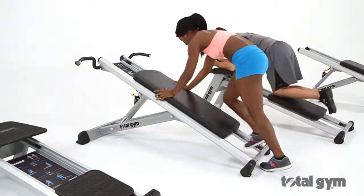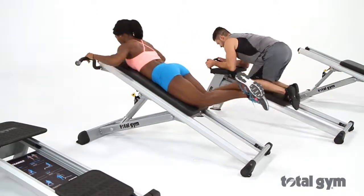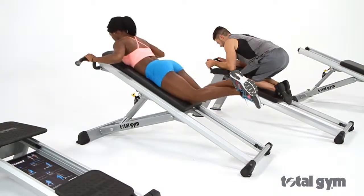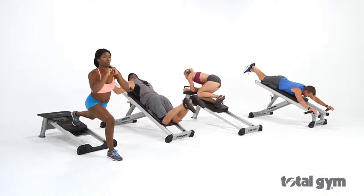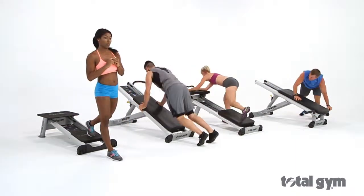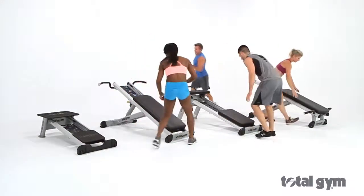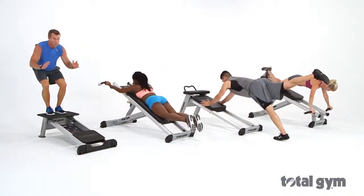Each machine is approachable, intuitive, and accommodating for all levels of fitness, making it an ideal circuit to place for member usage on the gym floor. Given the growing trend with small group training, Elevate provides a fantastic platform for trainers to integrate each station or the entire circuit into a small group training program.